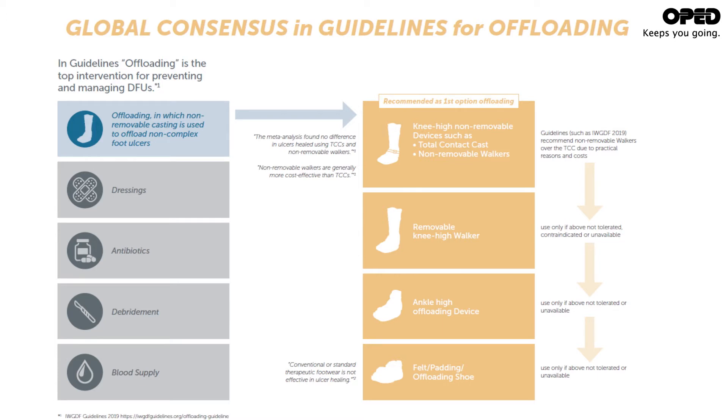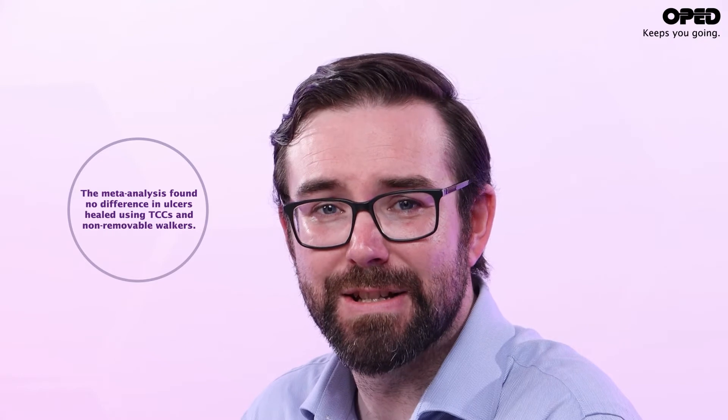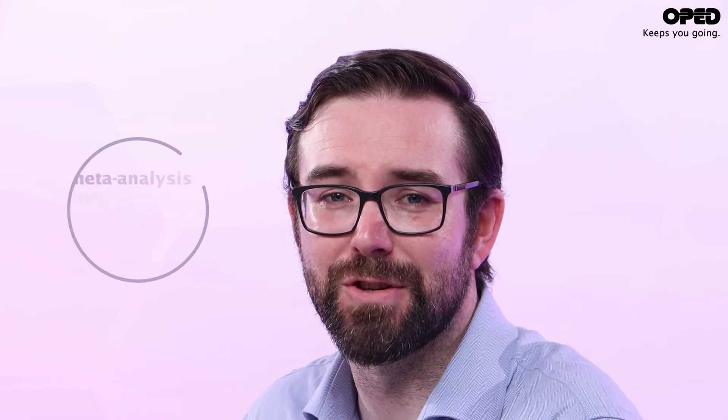Evidence-based guidelines provided by organisations such as the International Working Group on the Diabetic Foot suggest that first-line offloading should be achieved through TCCs, or the use of a knee-high, non-removable walker. If recommendations are put into daily practice, this will result in faster healing times, less amputations, and significantly reduced costs and patient visits.